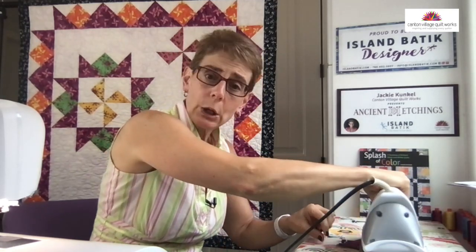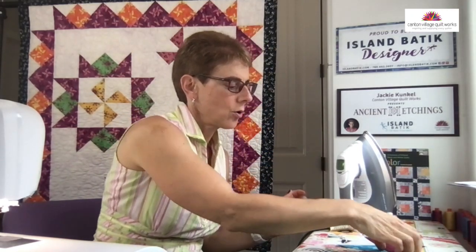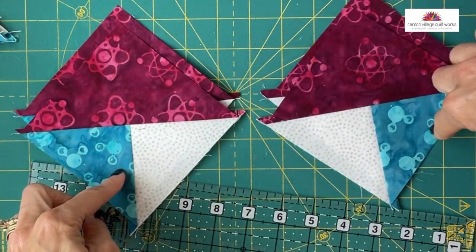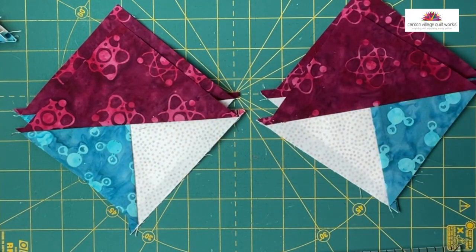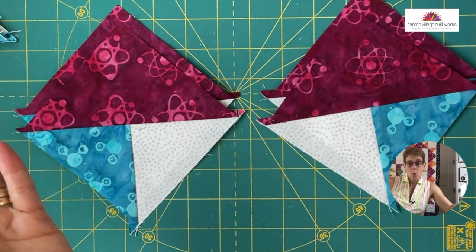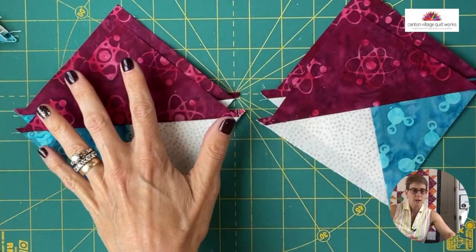Just press that nice and open. If you wanted to, you could give it a little Mary Ellen's Best Press. So now we basically have our quarter square triangles. They're not the same because the colors are on different spots. But when we get to this point, this is the point where we now need to trim down. I'm going to show you two different methods because some of you may or may not have one or both of the rulers.